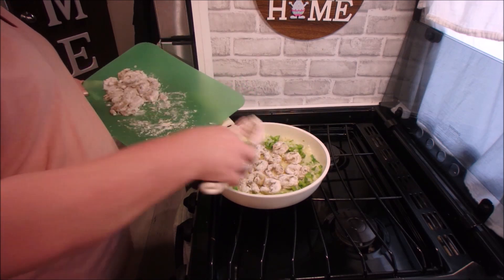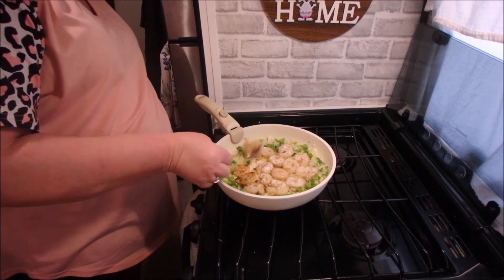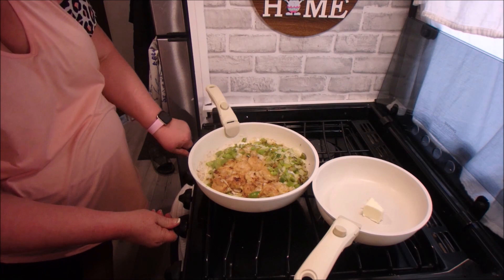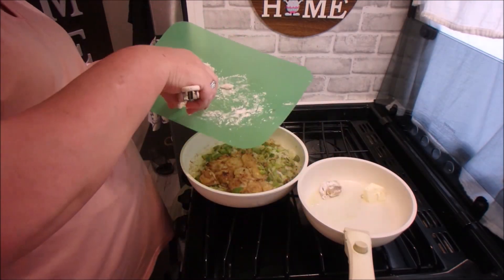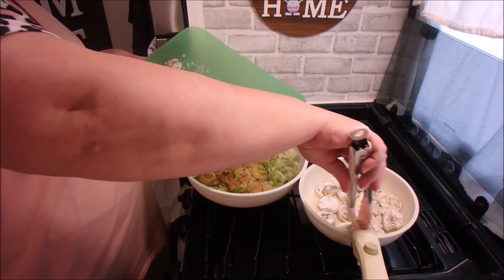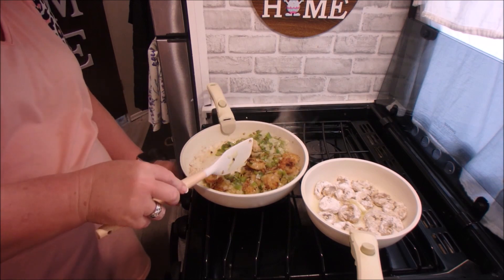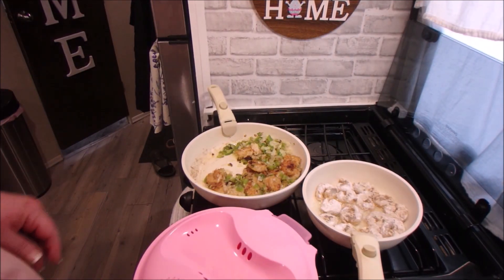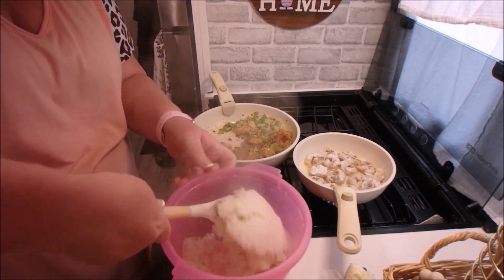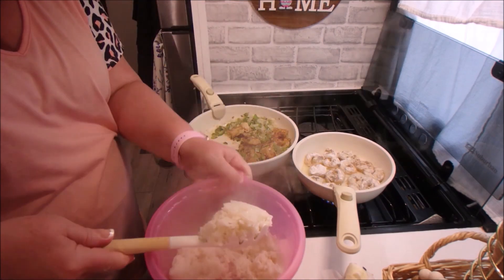They wouldn't all fit in my pan, so you'll see in a little while I add a second smaller fry pan to the stove to cook the second round a little faster — it depends on how hungry you are. Now that all the shrimp in the first pan is cooked through, I'm going to start adding the rice to it. I've got the other shrimp cooking in the other fry pan and everything comes together at the same time, so that worked out. Another option would be to use a much bigger frying pan or an electric skillet.